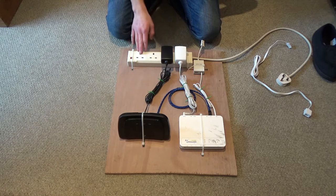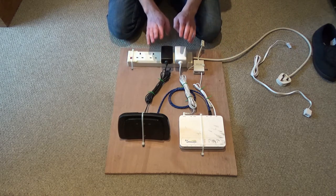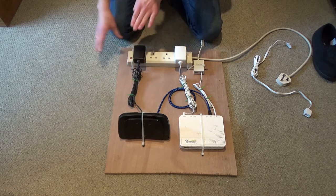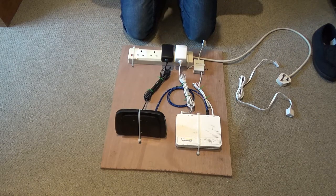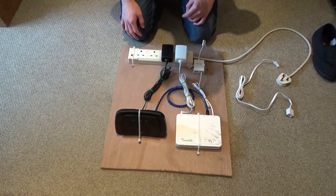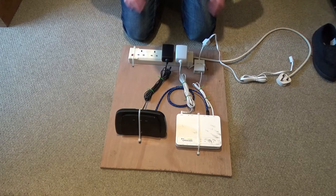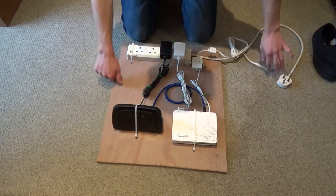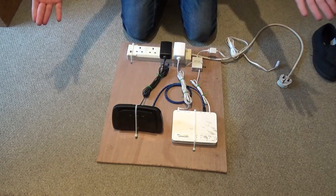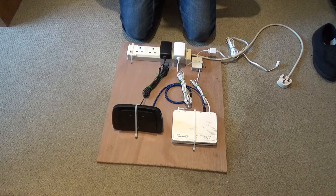On paper there probably isn't any real reason to worry about which plugs they're in, but it's something I considered. The router power is now located beside the modem. This has been the construction, mounting, and testing of the new network board. It's going to make cleaning really easy — I just take the board off, remove the cables, and clean it, without needing to reposition everything. If you've liked this video give it a like, and remember to comment, share and subscribe. Thank you for watching!